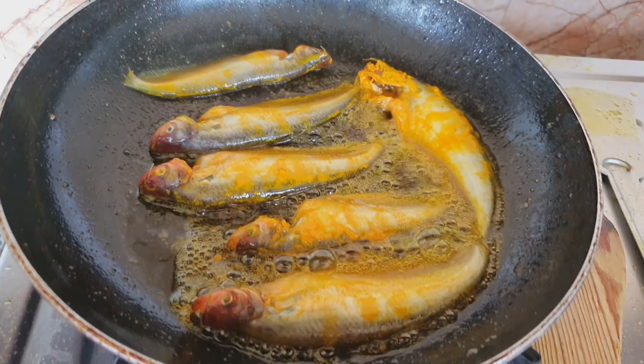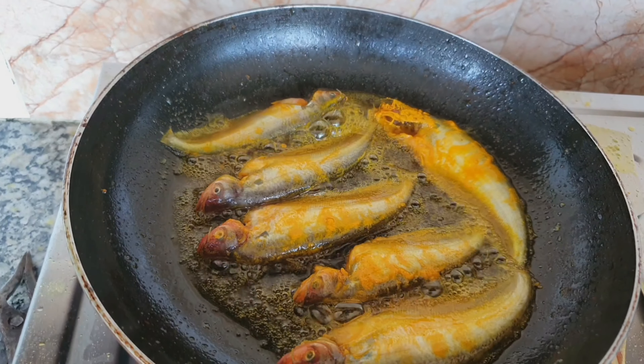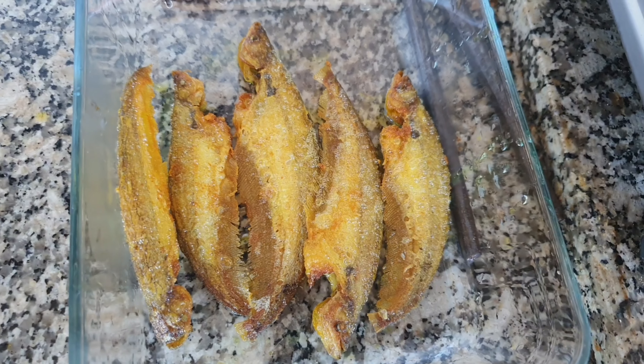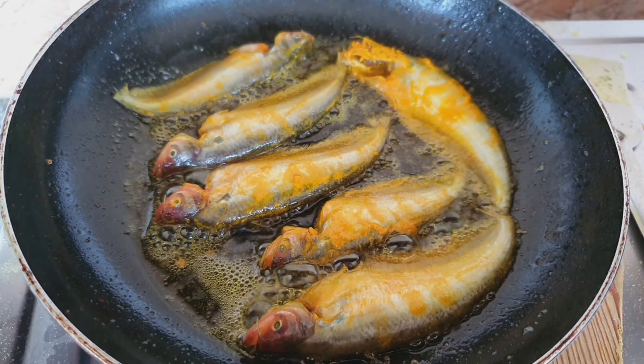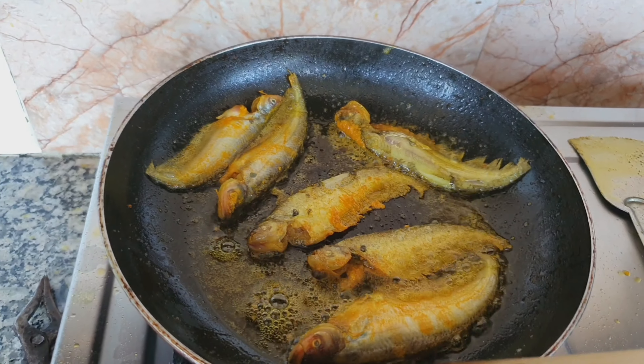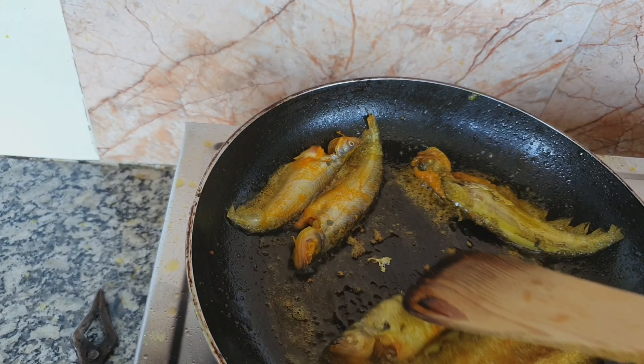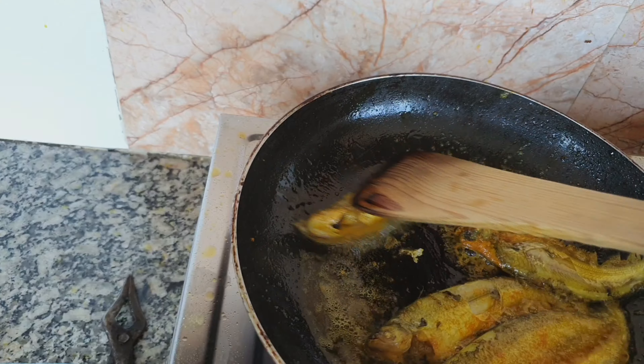Fry it on a low flame — it is a very soft flesh fish, so I won't deep-fry it. Just turn the side slowly. I am now cooking the second batch of fish; the first batch is already done and is almost a light golden color. You can see it is very soft, so make sure the head should not come off the Paapda.